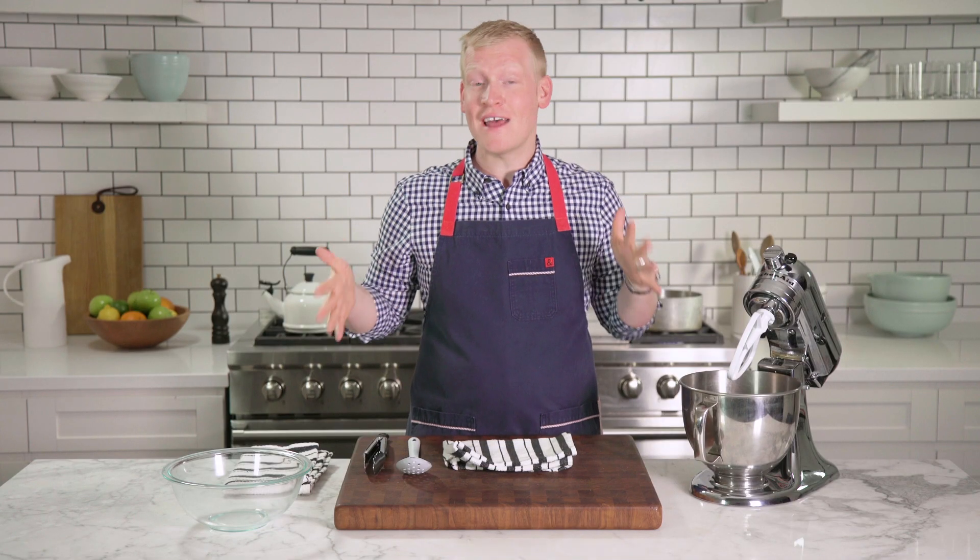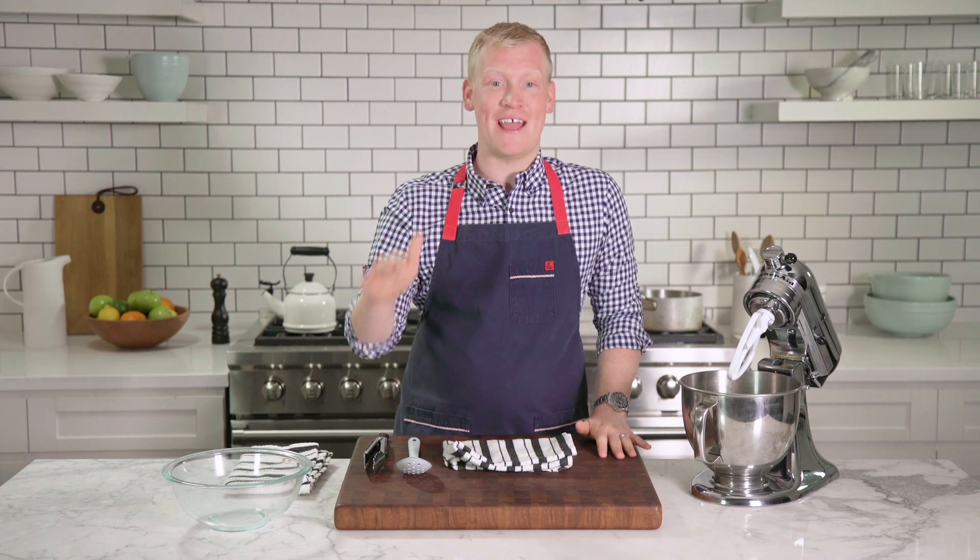Whether you are a hardcore meal planner or, like me, a chicken salad connoisseur, I've got a trick for shredding chicken that is lightning quick.